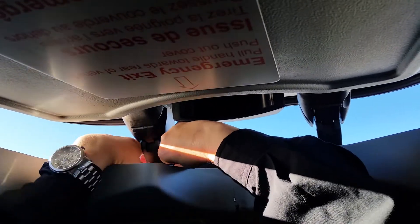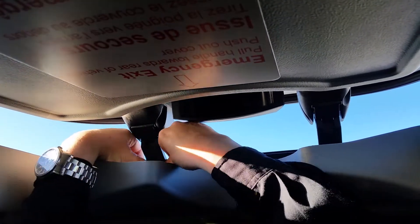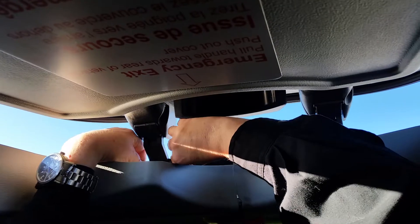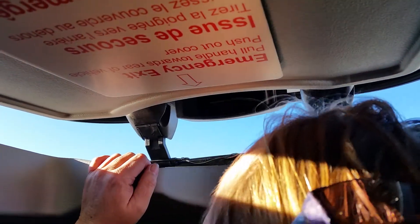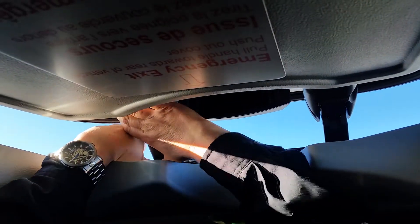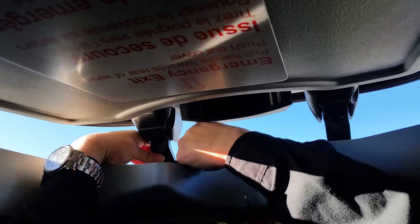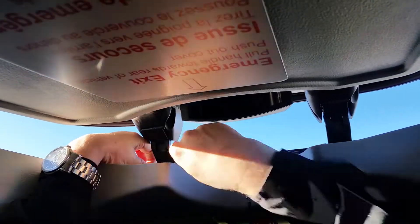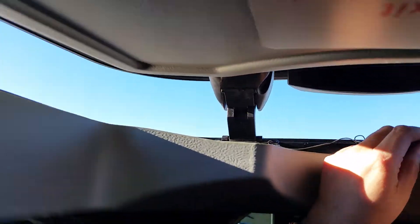You slide your pins back in. Make sure they get all the way locked back in there. Sometimes you have to take a peek up here to see. Line it up — you want to make sure it goes all the way in past this little bend.